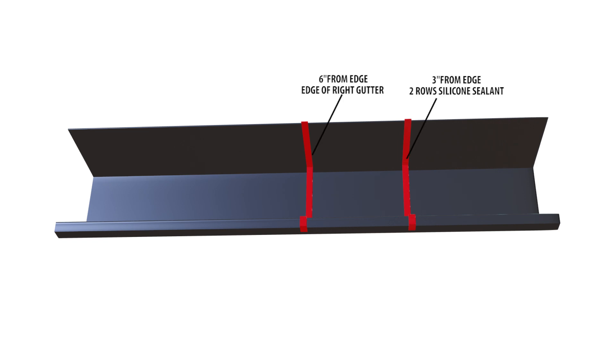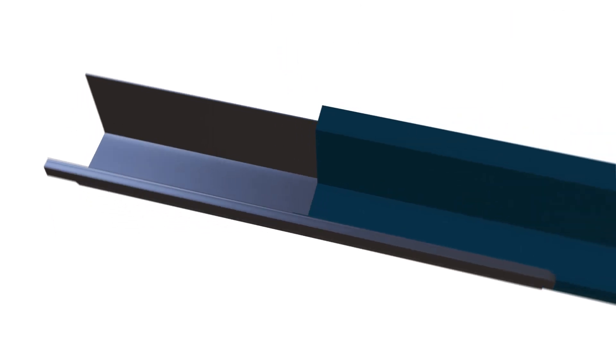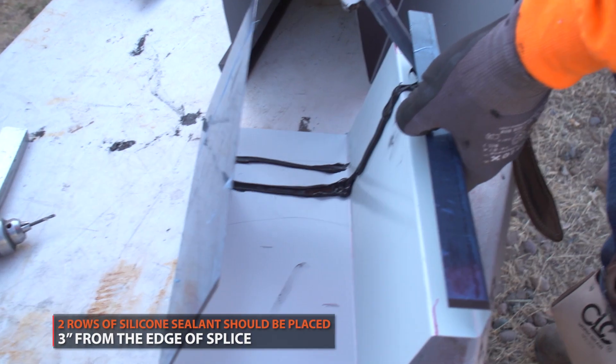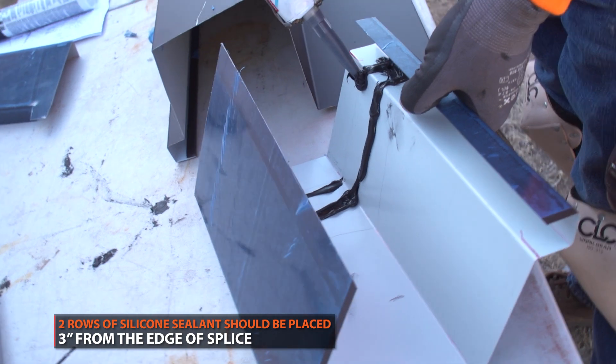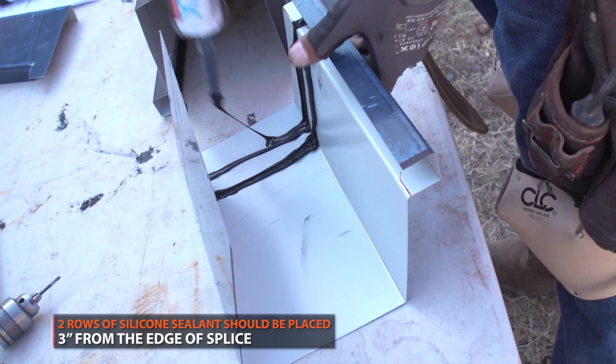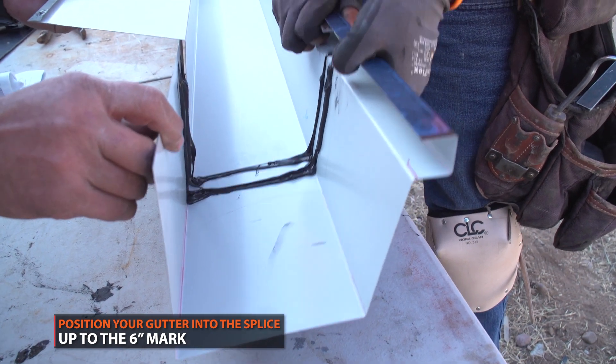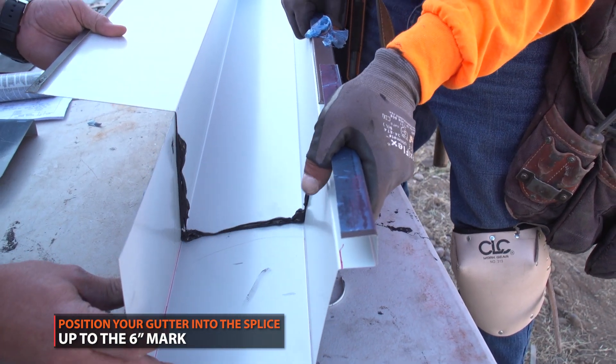Make an additional outline 3 inches from the end. This is where you will apply silicone sealant and rivets. Apply silicone sealant along the 3-inch outline. Carefully position your splice by aligning it with the 6-inch outline.